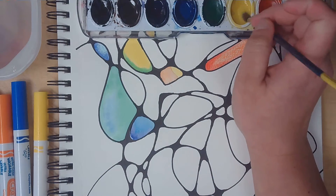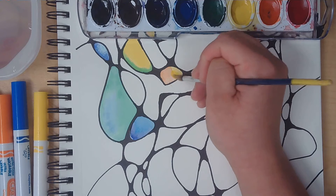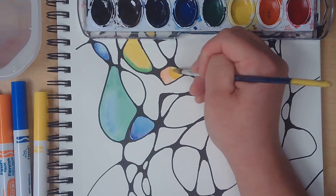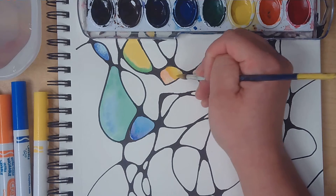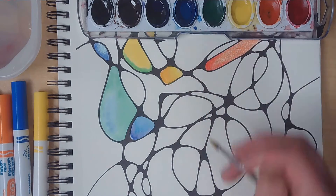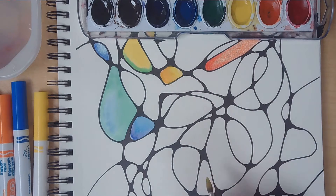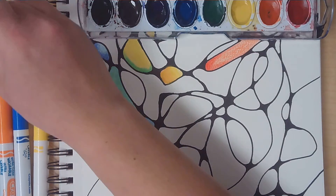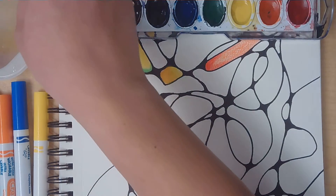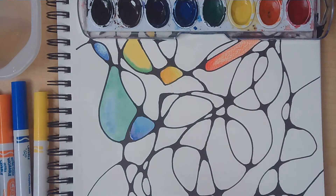The orange and yellow didn't really work out, but I can actually go back in and try to fix it by grabbing a little bit more yellow and going over that harsh line — because I don't want it to be harsh, I want it nice and smooth. Yeah, that helped a little bit. So there's a possibility to go back into watercolor with more water or more color to help smooth things out.